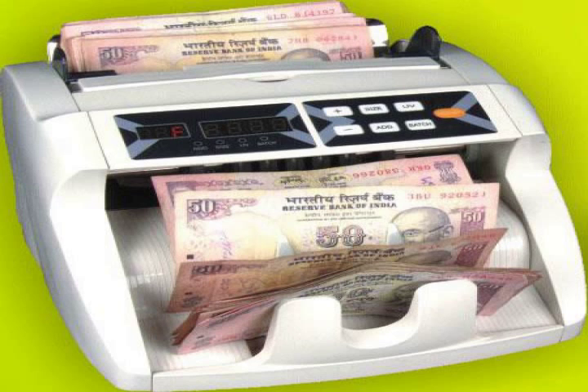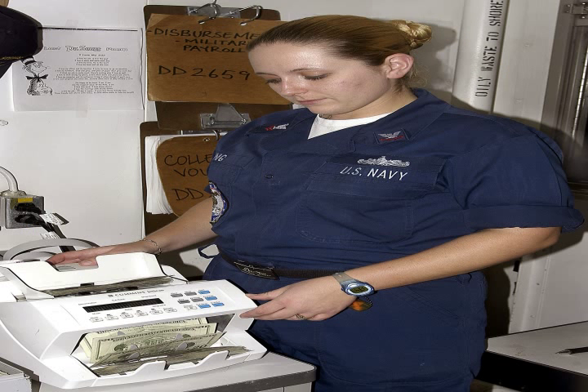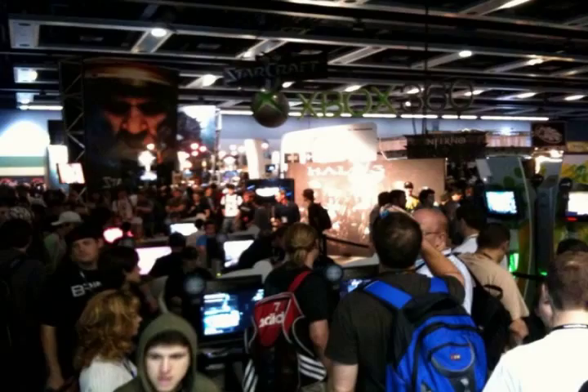A banknote counter or bill counter is a device designed primarily to accurately count a quantity of banknotes. Additionally, a banknote counter may sort banknotes into batches and check for damaged or counterfeit notes.